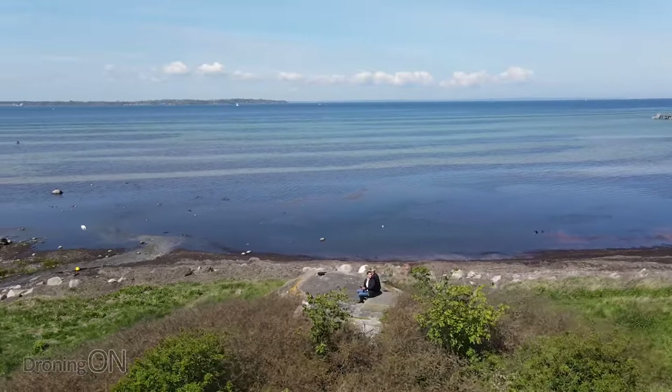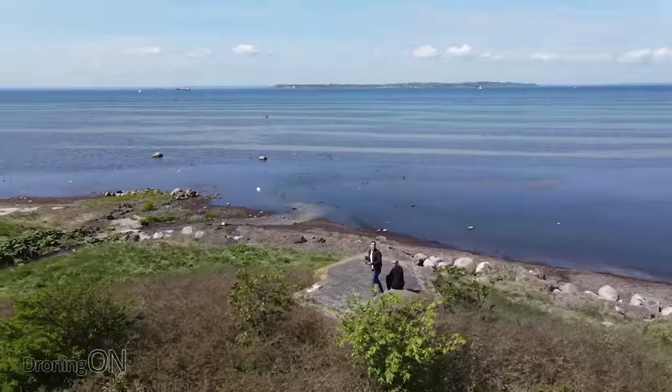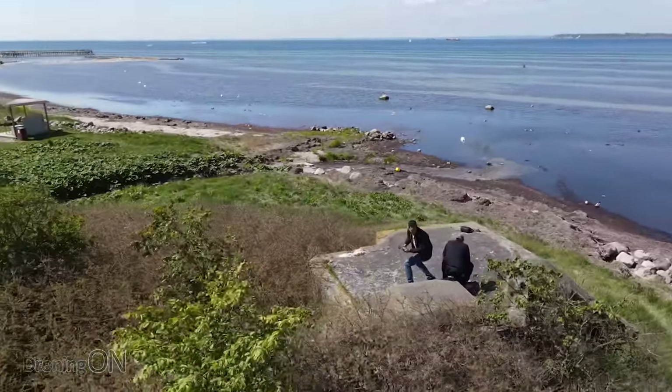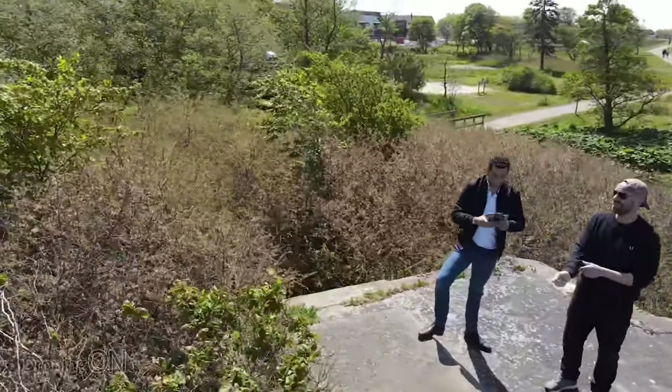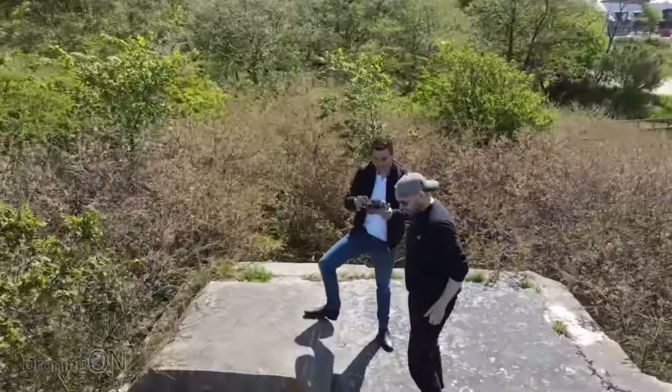The only downside or limitation of the tracking capabilities is the lack of side sensing. This has almost tripped us up, but also many other users of the drone, because of course when you're using ActiveTrack modes and the drone is sliding to the left and the right, it can't see what's on the left and the right. Therefore you really have to keep your eyes open and get ready to take manual control of the drone at any time.